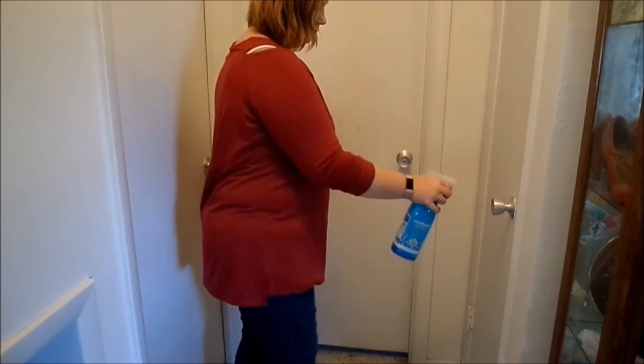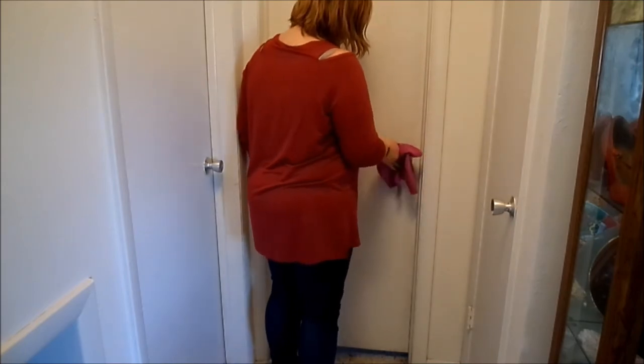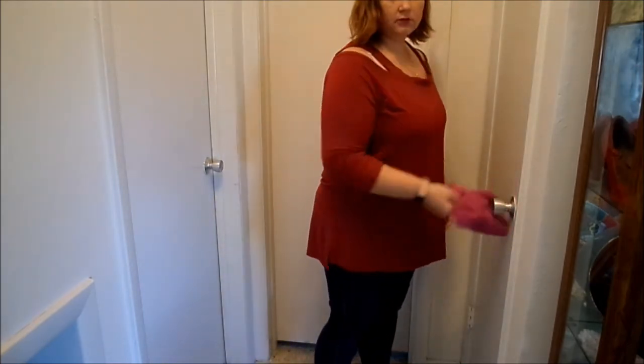Another really important thing to clean this spring is your doorknobs and light switches. You can just spray them down with some antibacterial spray, leave that on there for about 10 minutes, and come back and wipe them down.